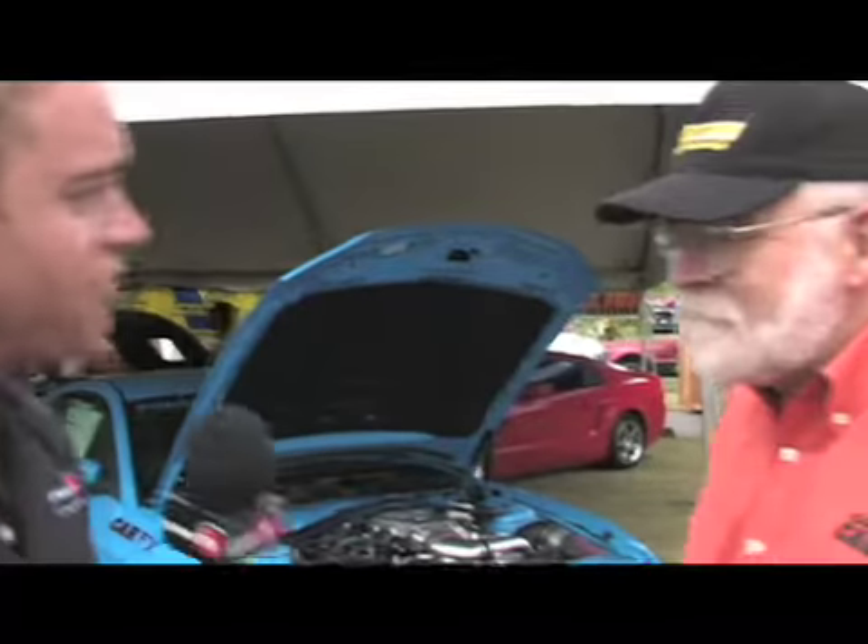Here we are in Birmingham, Alabama at the 45th anniversary of the Mustang. It's Barber Motorsports Park, and behind me is the first Paxton Supercharged 2010 Mustang. I'm here with Will Williams from Car Effects to tell us all about it.